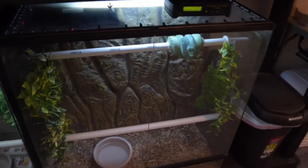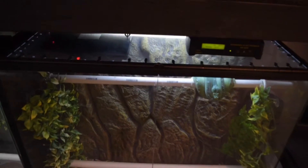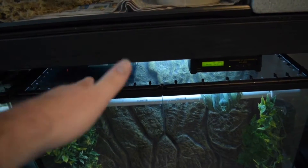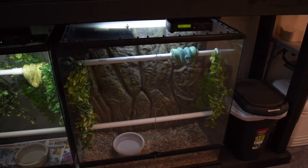I did the same thing with another enclosure — same size, 36x18x36 — but I went ahead and did a modified acrylic top. That's what it's all about. And then I mount the heat panel using fly screws. I haven't had any issues with overheating because you'll want to attach that heat panel to a thermostat.